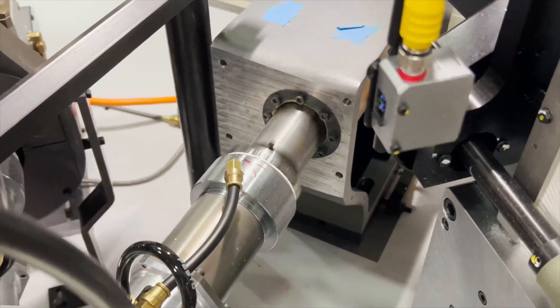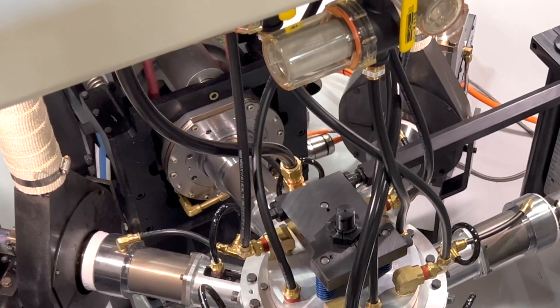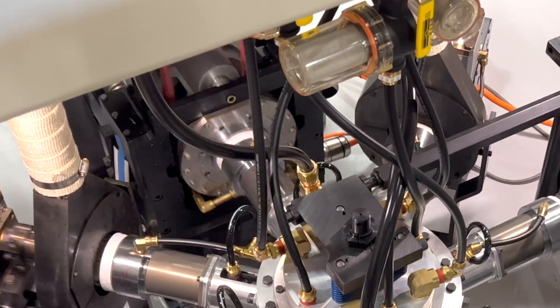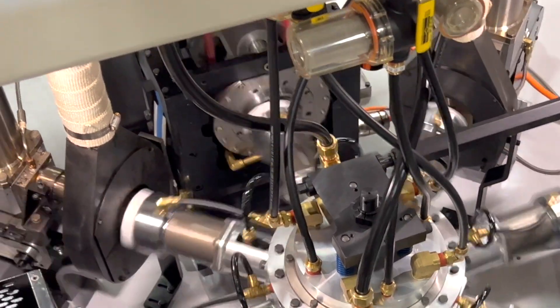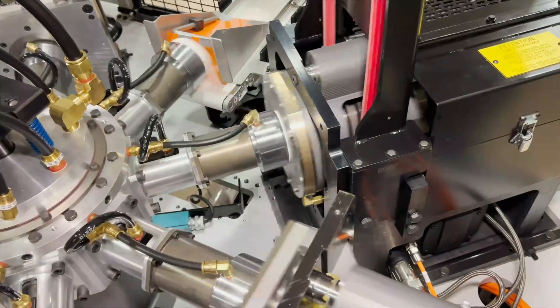Lids then move onto the mandrel turret starting with an embossing station, a heat station, radial scoring, and a second heat station that prepares the lid for final forming, which is completed with a sidewall in-curl and final finishing press.